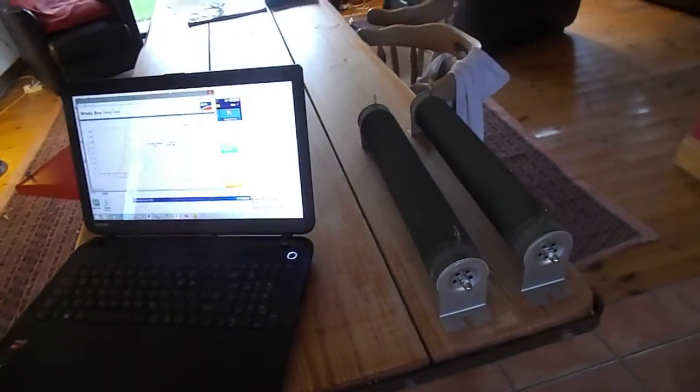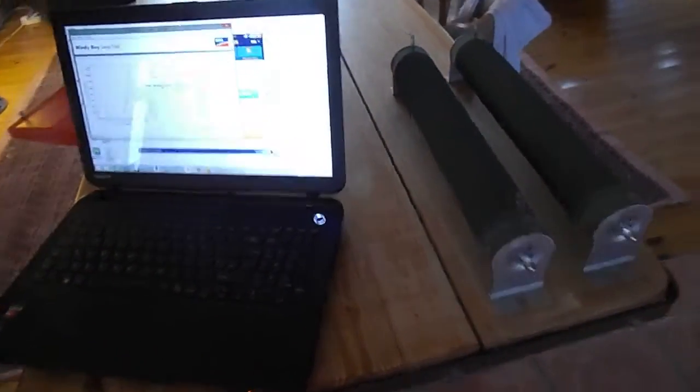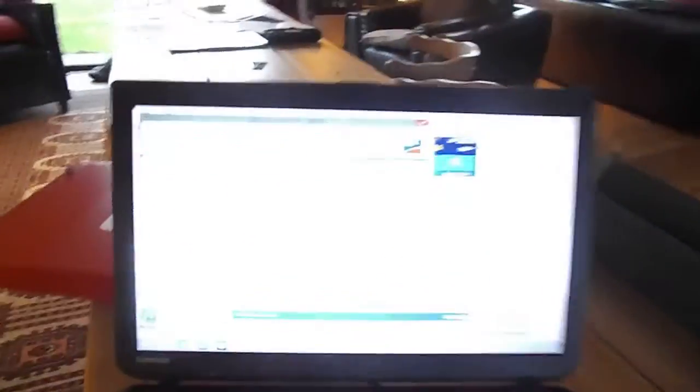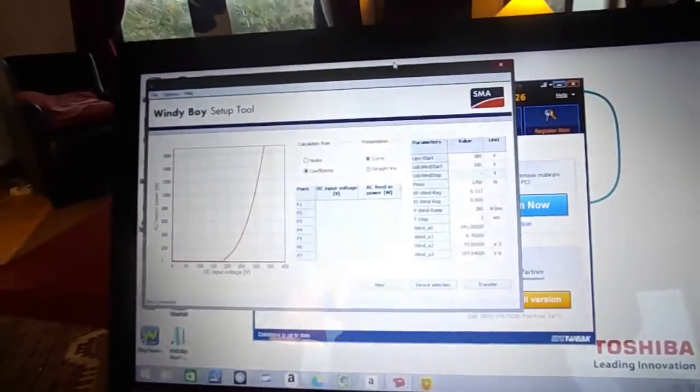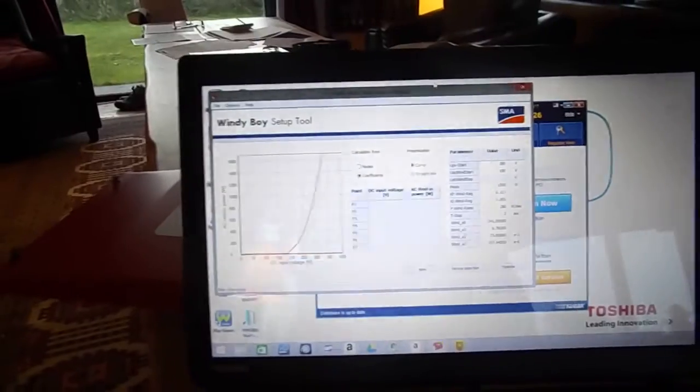Just doing a quick update guys, because I've been busy. My load resistor has arrived for my inverter and the software is ready to go. I need to upload that onto the inverter — you can change any of the parameters that you like.